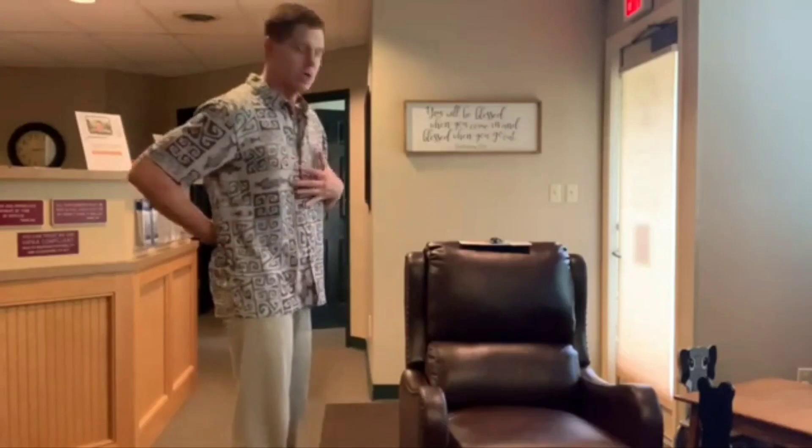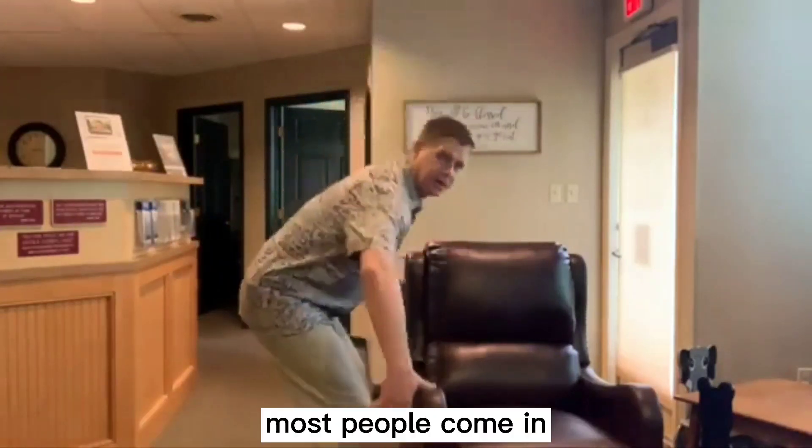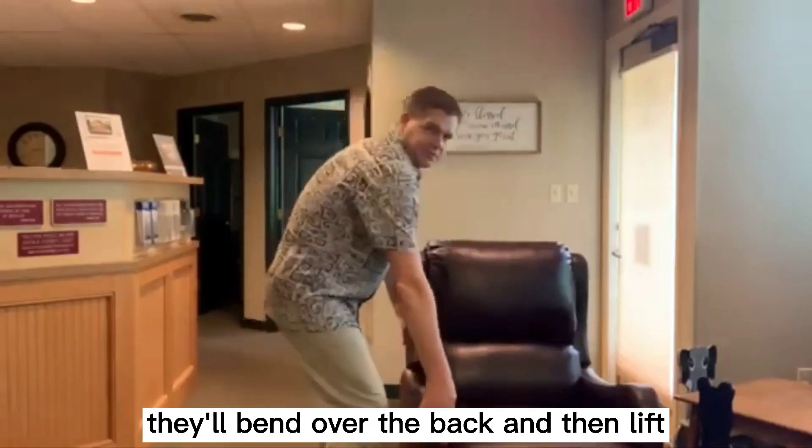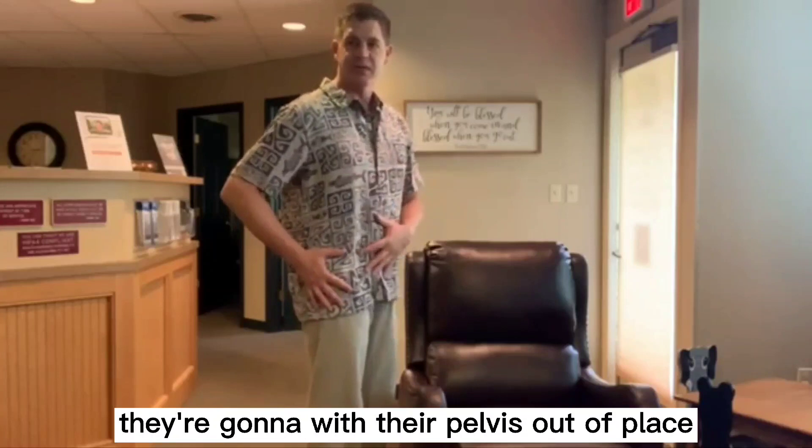If I go to move this chair, most people come in, bend over with their back, and lift using their back. They're going to end up with a strain, get their pelvis out of place, and hurt themselves.